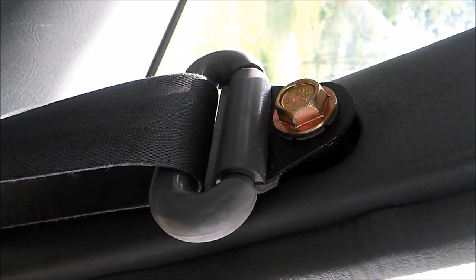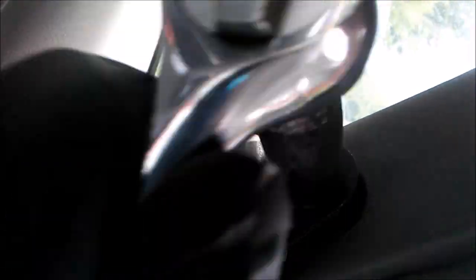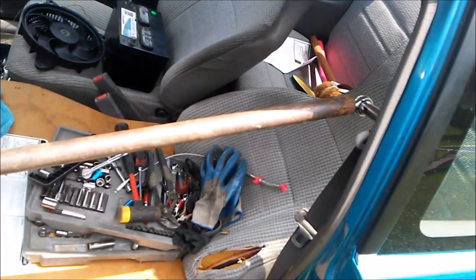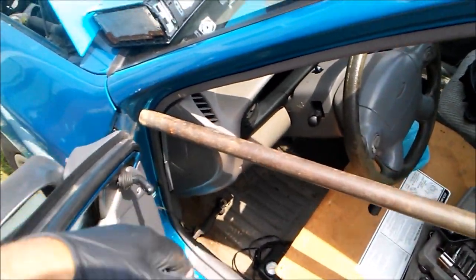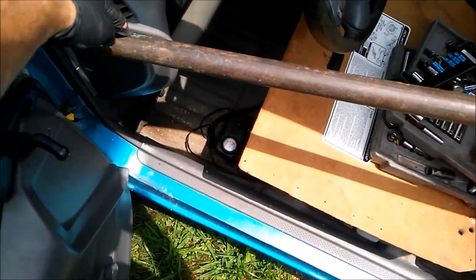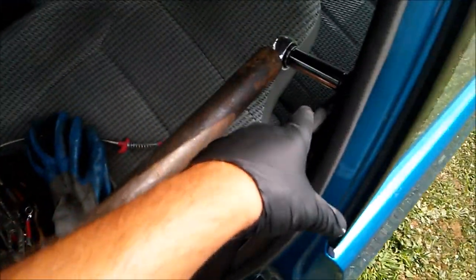Here we are at the top part of the seat belt. Took that front cover off and now we're just going to loosen this, which is probably going to be really hard to get off. So I'm going to get a breaker bar. Now your breaker bars don't have to be this long, but this is what I'm doing right now. You might want to put a cover or a shirt behind here so it doesn't damage anything. This is a breaker bar, and the longer your arm is, the more torque will be put on that fastener.